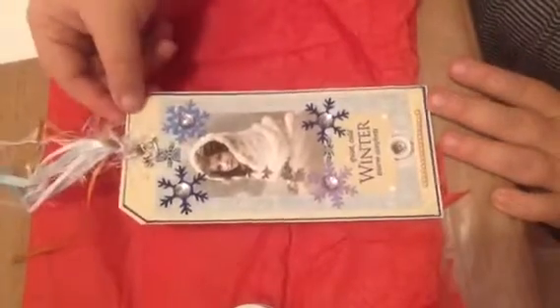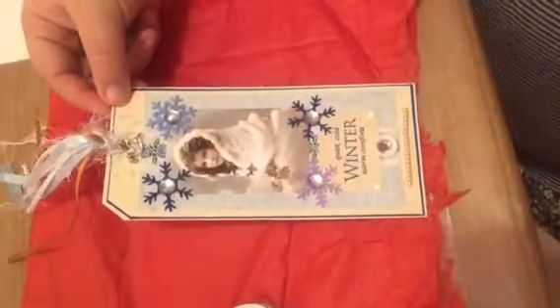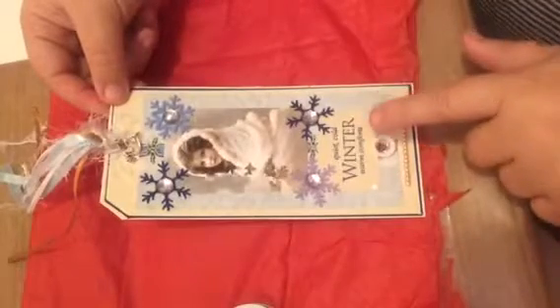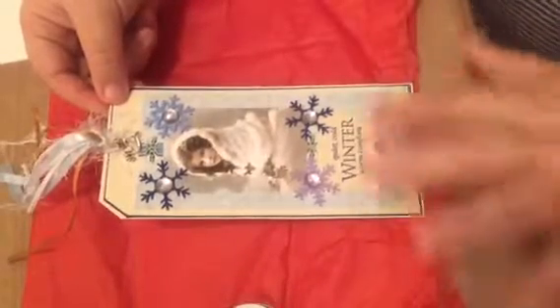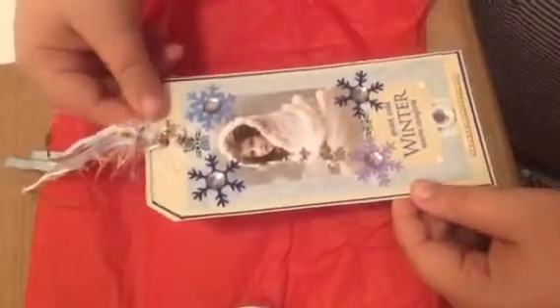This is the tag I received from Peggy Wrecker, one of my swap partners at The Craft Hole. When I opened it, it was just so beautiful. She's got blue snowflakes around the vintage girl, the phrase 'quiet cold winter warm comforts,' lots of bling, pearls, a cute little dove charm with a little branch in its mouth, and these lovely fibers and ribbons on top to coordinate with the winter theme colors. It's really beautiful — thank you so much, Peggy!